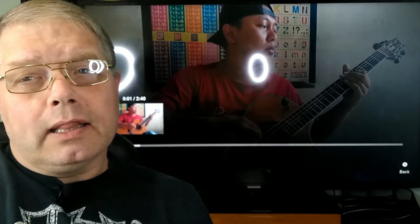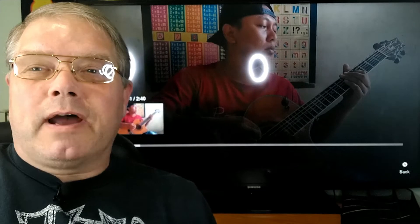Hello, welcome to RJ's Cave and another installment of RJ Reacts to Alipata. Before we jump in, I want to say thank you to everybody who's been liking, subscribing, and hitting the notification bell — you guys are all awesome. Thank you so much.